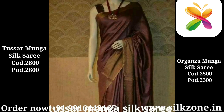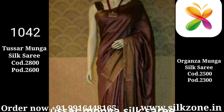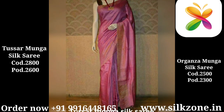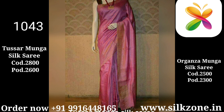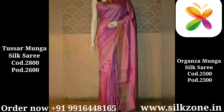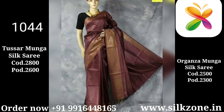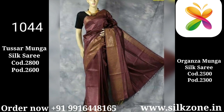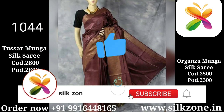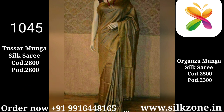All the sarees I showed you have code numbers — you can place orders through these numbers. You can also log on to www.silzone.in to view our entire collection and place orders, or contact us on the number given in the description or WhatsApp us. Thank you so much friends for giving your precious time. Please subscribe, share, and click on the bell icon to get immediate notifications. Have a good day, thank you!